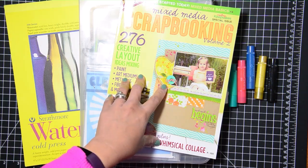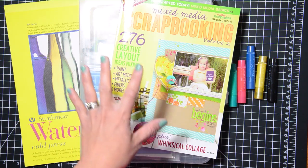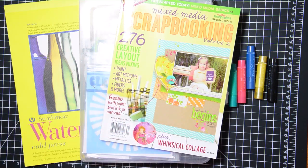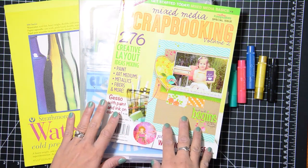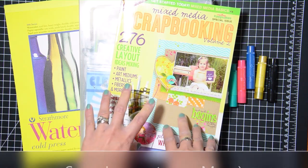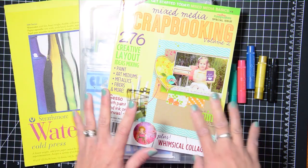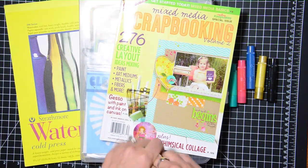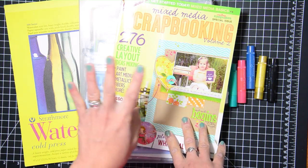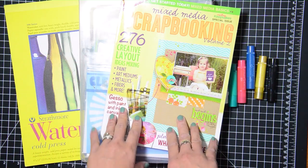Hey guys, this is Grace and welcome to my channel and welcome to the try it out video for the month of April. I save some scrapbook magazines, mostly the ones I was published in a long time ago. That was kind of my niche in the industry — getting published — and I was very grateful for that moment in time.